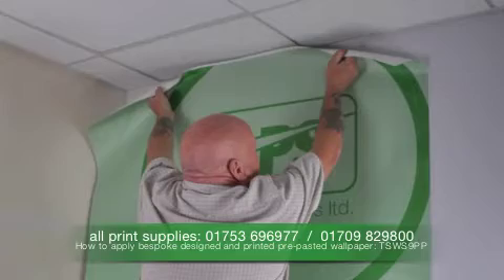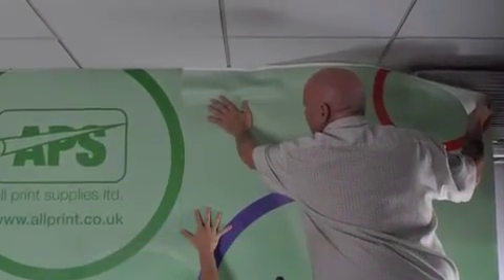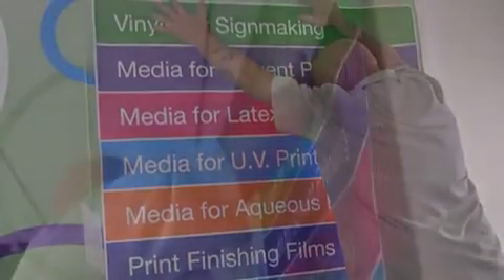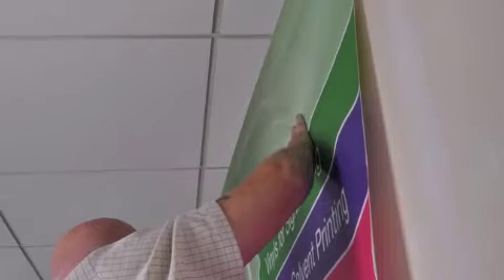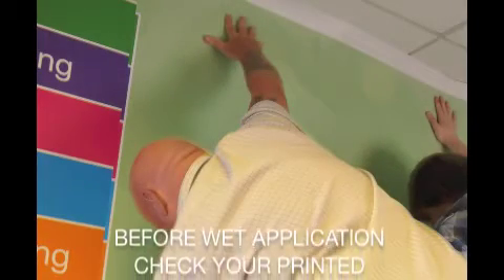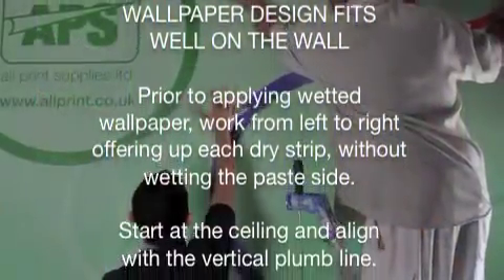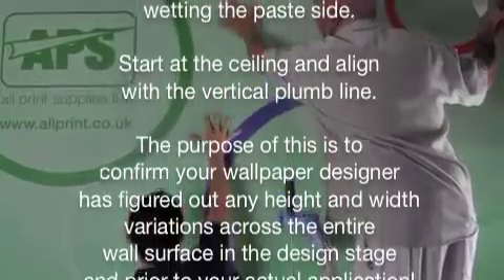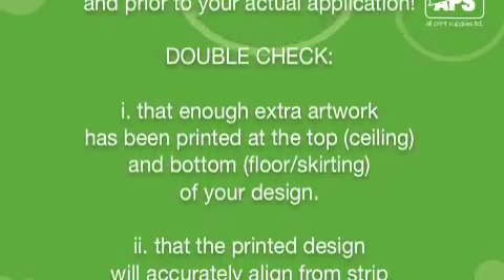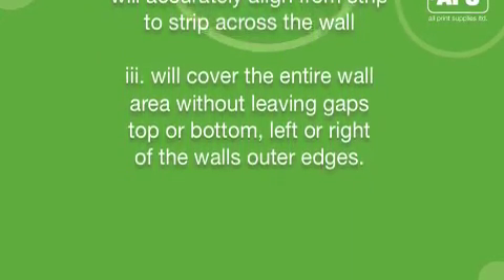Stage two of this three-stage process is the application. Prior to applying the wetted wallpaper, work from left to right, offering up each wallpaper strip without wetting the paste side. Start at the ceiling and align with the vertical plumb line drawn earlier. Figure out all height and width variations across the entire wall surface in all directions in the design stage, and make sure the extra artwork at the top and bottom will align on the wall and cover the entire wall area without leaving gaps top, bottom, left or right.